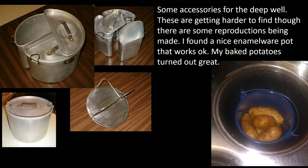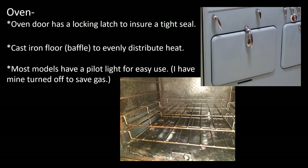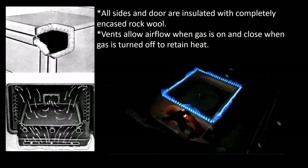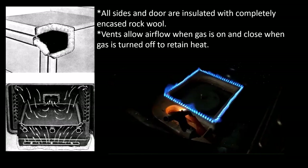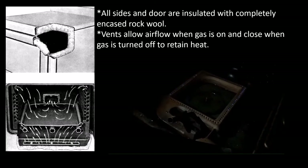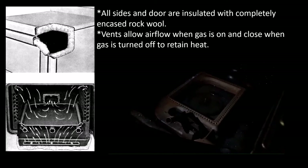Speaking of ovens, now we're getting to my favorite part. There are a lot of great features to this oven, beginning with the latch that ensures a tight seal. There's a cast iron baffle on the bottom of this oven to evenly distribute the heat. Most models have a pilot light for easy use — I have mine turned off to save gas. All sides and the door of the oven are completely insulated with rock wool, and there are vents that allow airflow when the gas is on, but they close when the gas is turned off to retain heat. And that's what seals in your moisture and your flavor in your oven. It's fantastic.